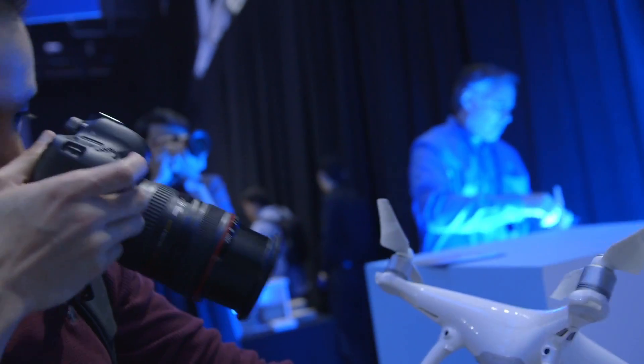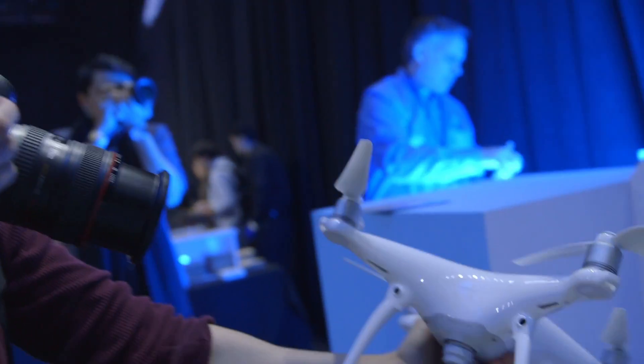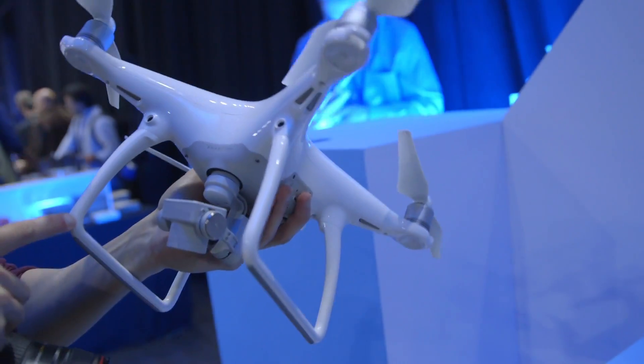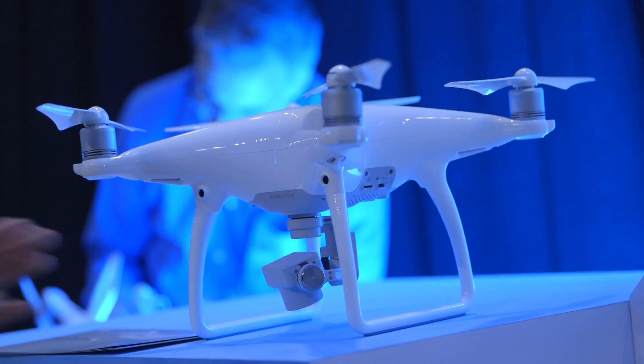It's really light. The new design they say is a lot more aerodynamic. It looks totally different than the old Phantom — it seems like it's a lot shorter and cleaner.